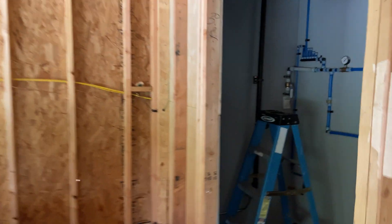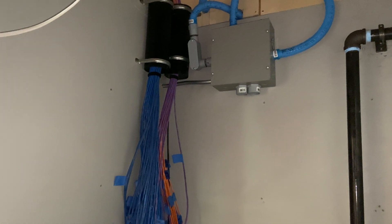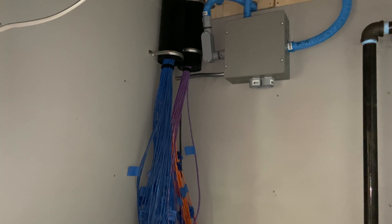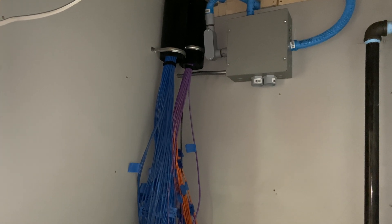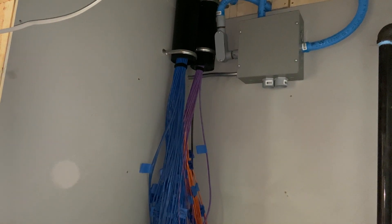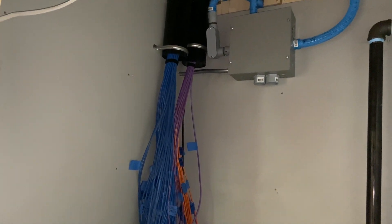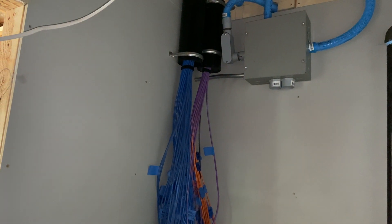I used True Cable until I ran out and then I tried to get more, but due to material shortages I couldn't find it in blue and I'm not about to mix colors. So I had to get Monoprice cable to fill in the rest — and Monoprice makes good stuff so I'm not too concerned. The shade of blue matches close enough that I'm not worried.